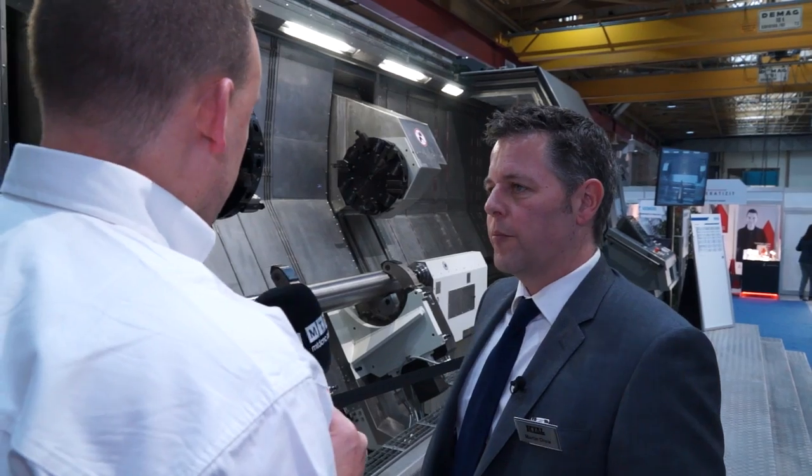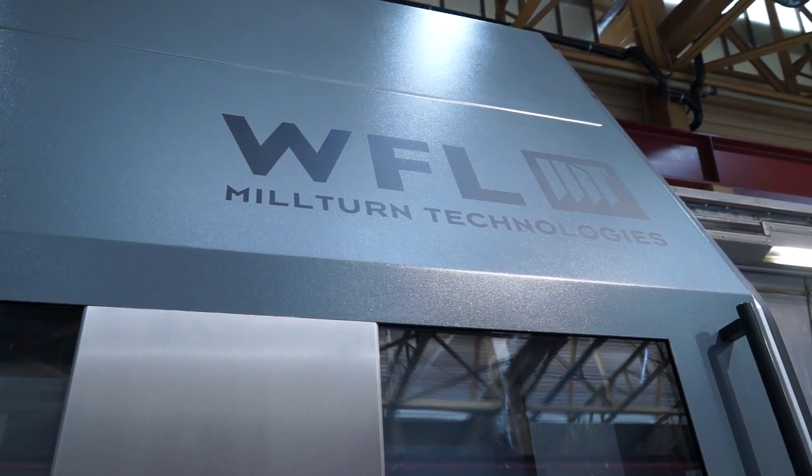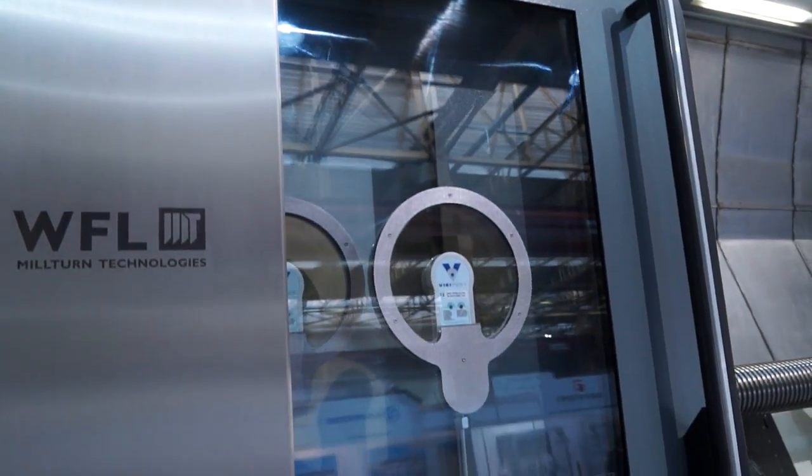Basically WFL — yes, mil-turn — but they get a lot of applications where you don't need the full capability of a mil-turn. So the machine is based on the same principle, but obviously without the Y-axis and the driven tools. And what's interesting is you've got two turrets, but they're on the same plane, rather than having a top turret and a lower turret. Exactly. And the main reason for that is that with a top and a bottom turret, you will get restrictions on the maximum swing you can have on the machine. The beauty of this is that you get the full swing — as I say, up to a metre and a half.